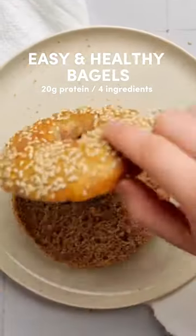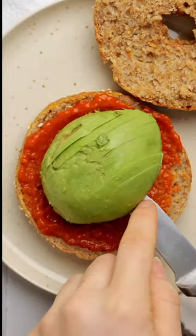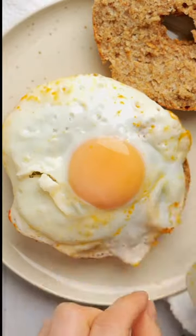You're going to want to make these easy and healthy bagels. They're made with just four simple ingredients, are better for you than the shop-bought stuff, and contain 20 grams of protein each. I'm kind of obsessed.